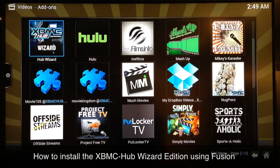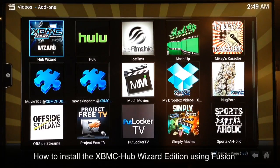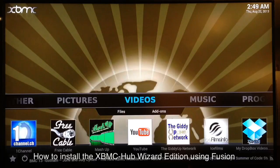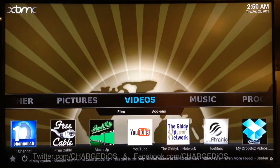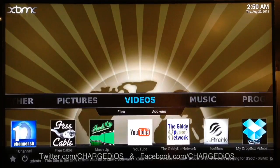I'm not going to go through the whole process, but once you finish, just select it like you're launching an add-on — it's that simple. Follow through the process and it doesn't take more than about a minute. After that, just restart your device when it's finished and the Hub Wizard edition will be installed. This is supercharged iOS — I hope you guys found this video helpful. See you in the next one, peace.